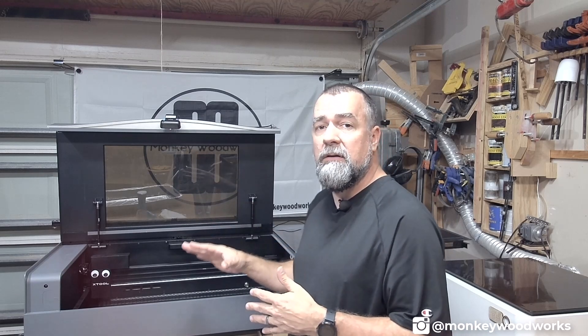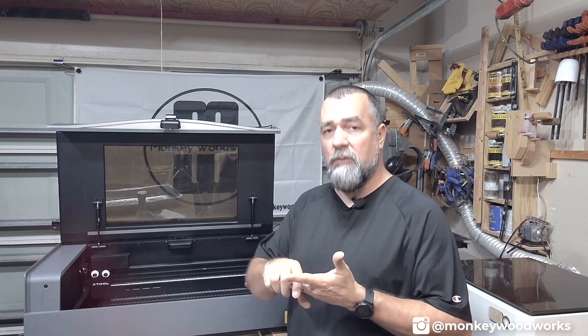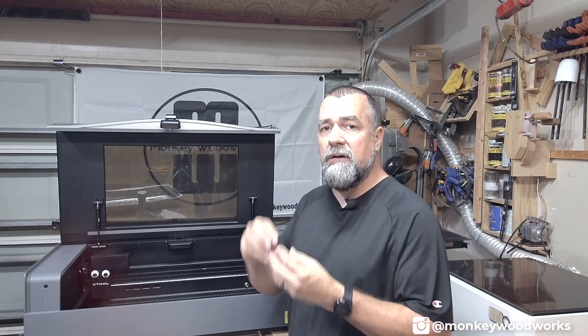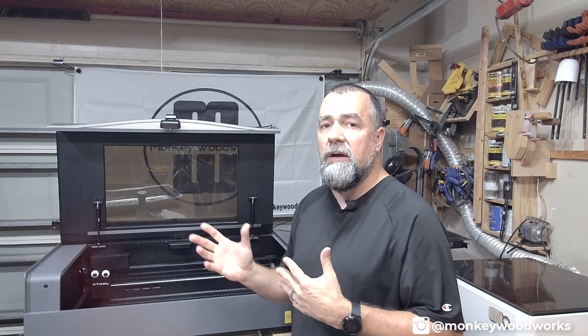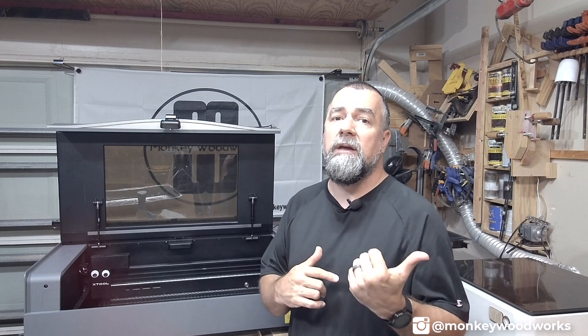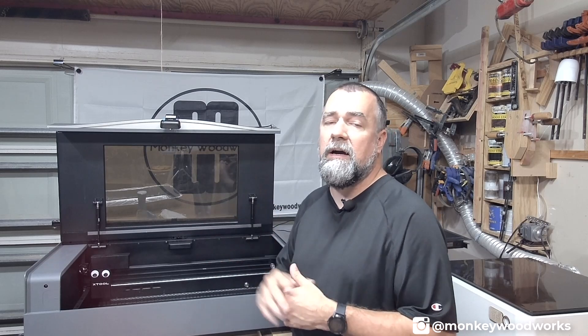Now that you've wiped it all down, we're at the hard part. You need to clean three major components: three mirrors, the lens, and the laser head — specifically the nozzle, the part that holds and directs the air down to the part. We're going to need to clean all of those. And if you're feeling up to it, I'm not sure if this voids the warranty, but you're going to have to do it eventually — cleaning the exhaust fan. I'm going to show you how to get to that as well.